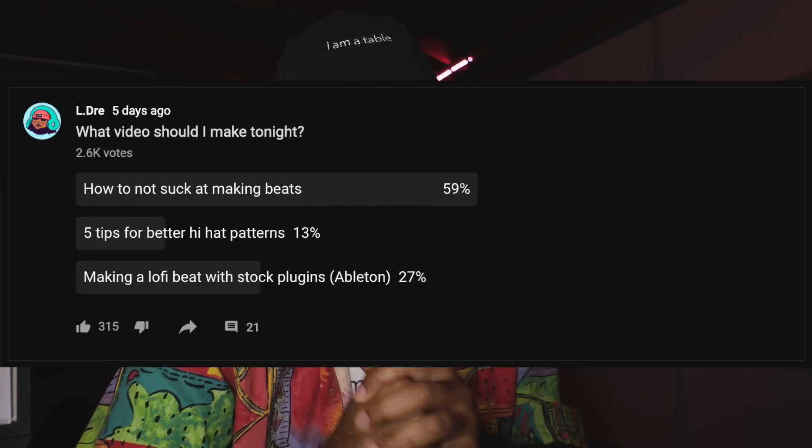What's up my fellow household appliances, it's your boy Eldre and I'm back with another video. So I put up a poll on my YouTube community with three video ideas and which ones you guys wanted first. My last video was the 'how to not suck at making beats' — how'd you like that video? Have you been trying it out? Has it been working for you? Let me know in the comments. So today we're going to be talking about the secrets to lo-fi hip hop boom bap hi-hat patterns.